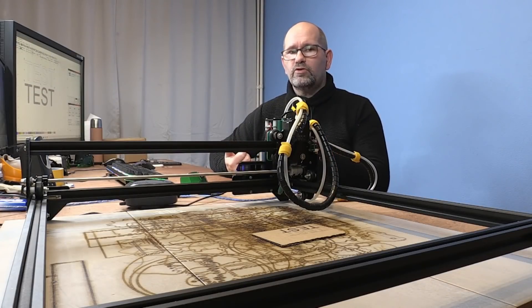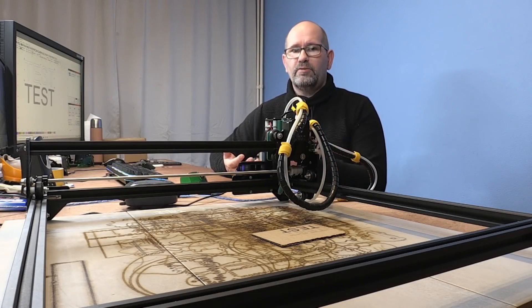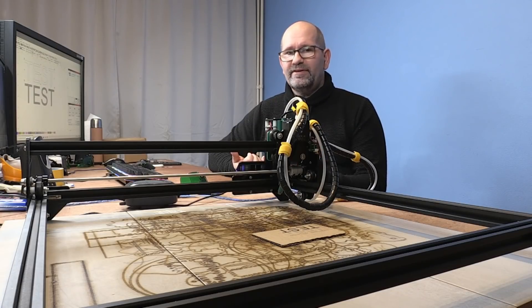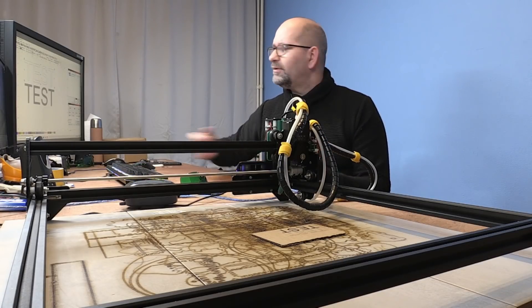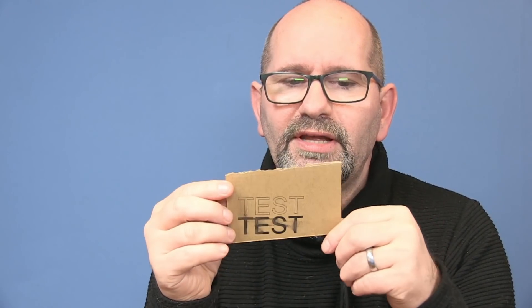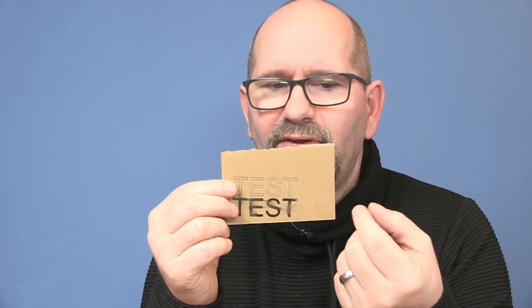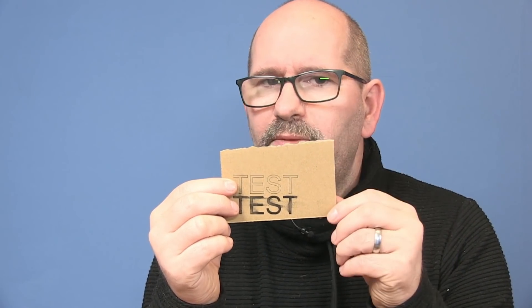As you could see, that was way quicker than the first print. The first print was filled completely black, and now we only painted the outlines. But now it's a double outline — what I mean is that the test text is only outlined but hollow; there is an opening in the middle. Wouldn't it be nice if we could print the text in a single line? This is possible and I'm going to show you how.